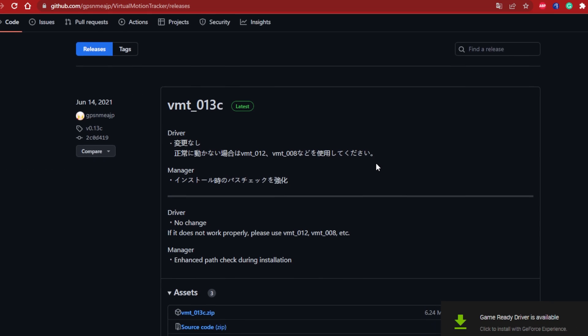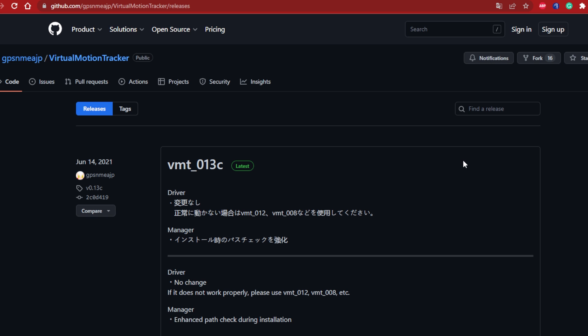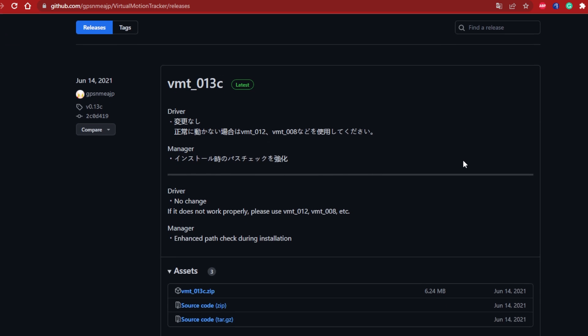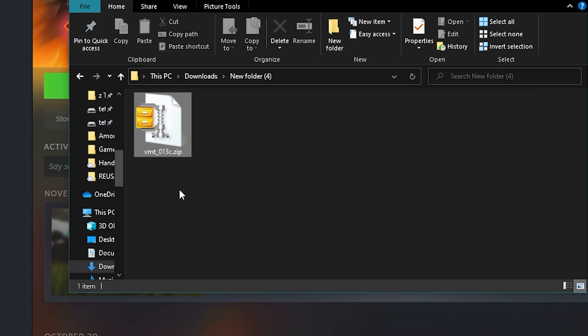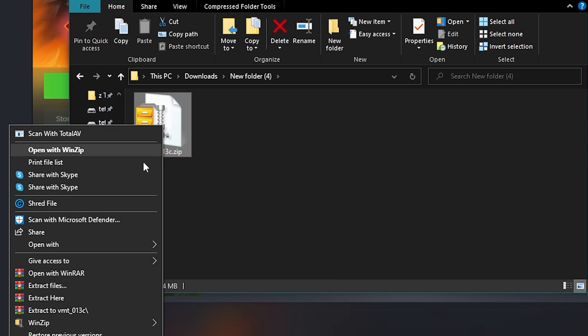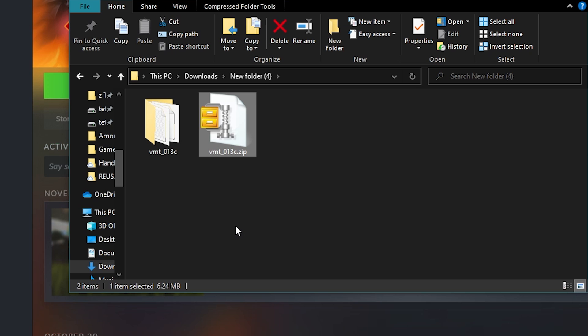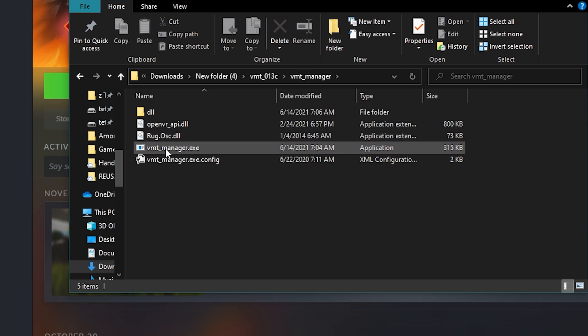First, you will need to download the Virtual Motion Tracker on your PC by going to github.com — the link is listed in the description — and download the zip file called VMT13C. Once downloaded, extract it to a new folder, then go into the VMT manager folder and run VMT manager.